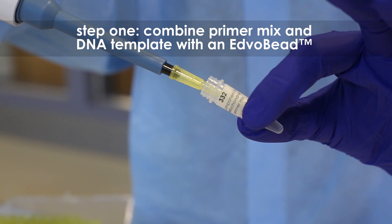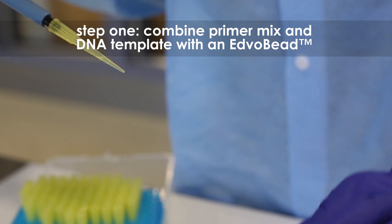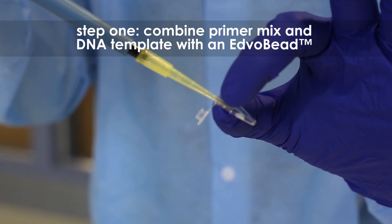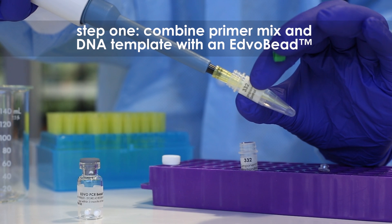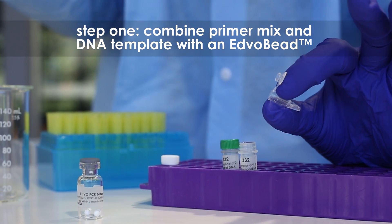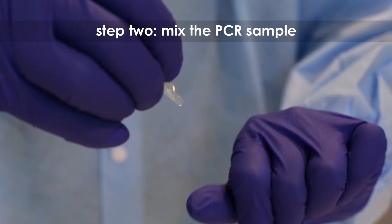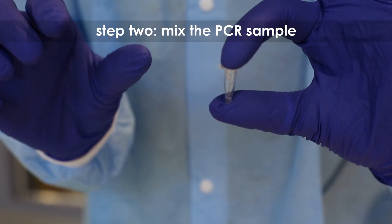Step 1: Combine 20 microliters of primer mix and 5 microliters of DNA template with a PCR Edvo bead in a PCR tube. Step 2: Mix the PCR sample. Make sure the PCR Edvo bead is completely dissolved.